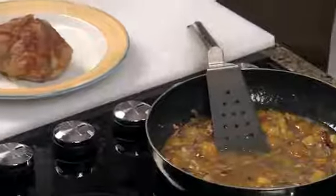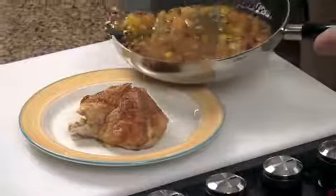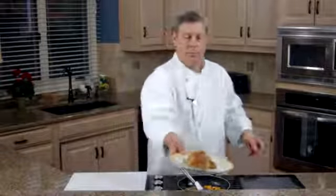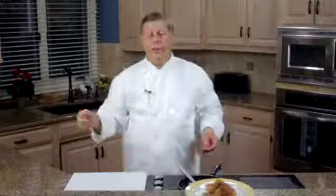We've got a lovely half chicken over here, and we're simply going to pour this over the chicken. I'm Chef Mark Allen, The Well-Seasoned Chef.